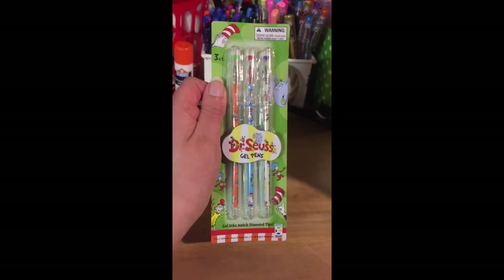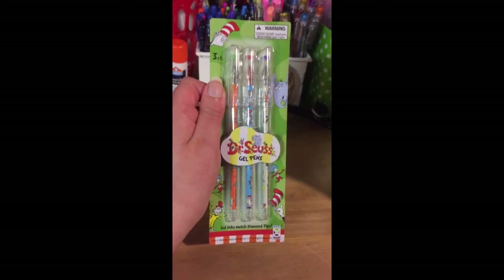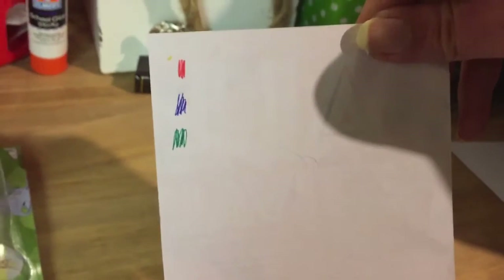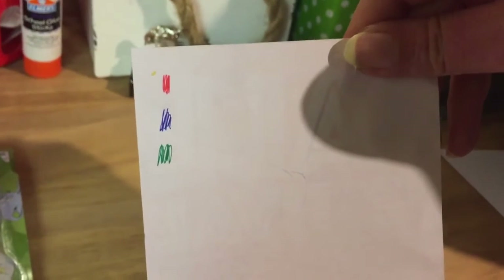We have Dr. Seuss pens that are gel pens, and I test them on a piece of paper, and they are red, blue, and green.